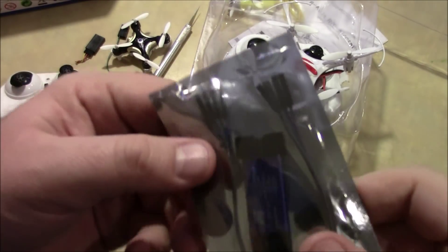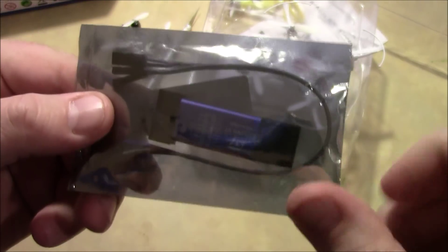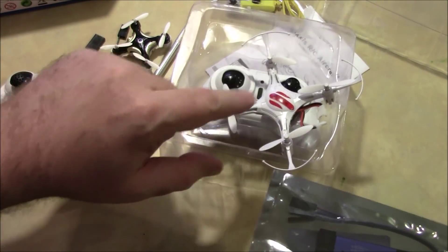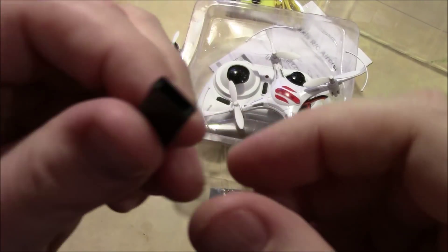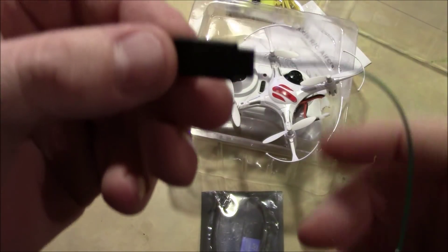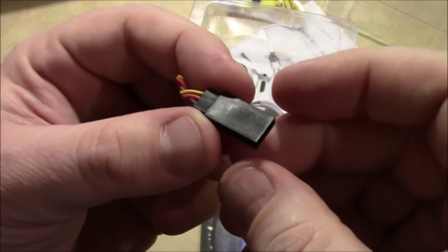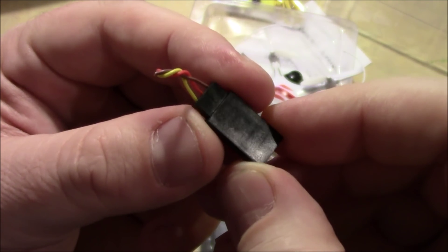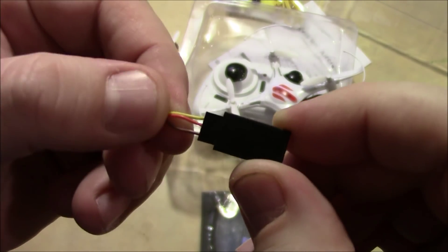I haven't even flown this one yet. This is a little USB programmer that you can buy — this thing's like three or four dollars — and it plugs into your computer. You use open source software, that I'm going to talk about here in a little bit, to re-flash the quadcopter to make it fly in acro mode. This part right here is actually going to be soldered onto the inside of the quadcopter, and I'm going to show you how to do that. Let me get this started and we'll get this thing soldered up.